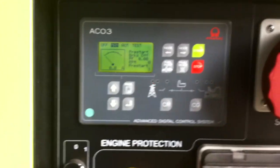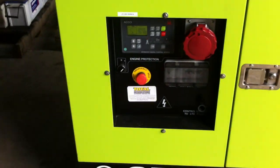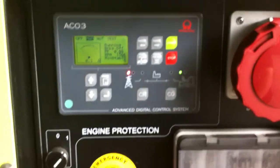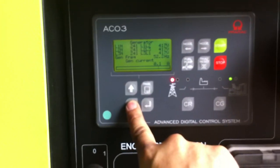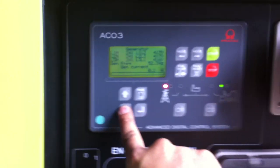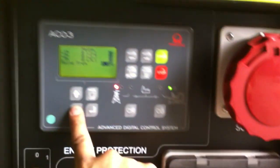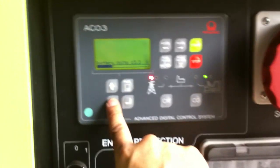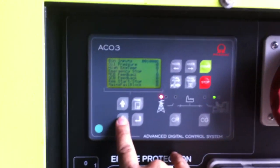Press start — there's a two-second pre-start delay and the generator will start. You can then scroll through the pages. It'll show you the generator parameters: frequency, voltages, and each phase. It will show you mains if it's connected up to mains — this one is not connected to mains. It also shows battery volts, and the inputs and outputs that are configured on the controller.